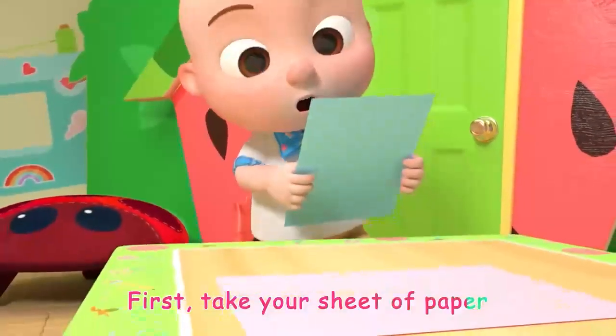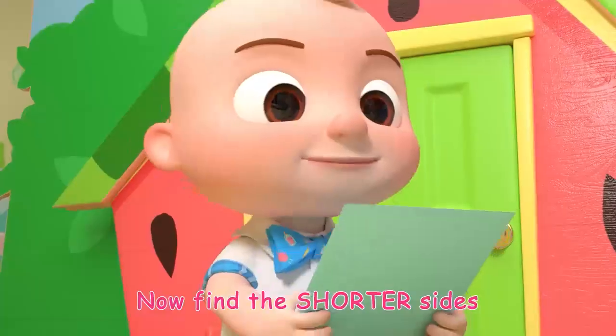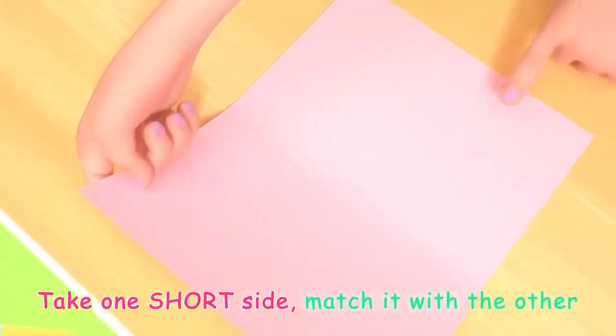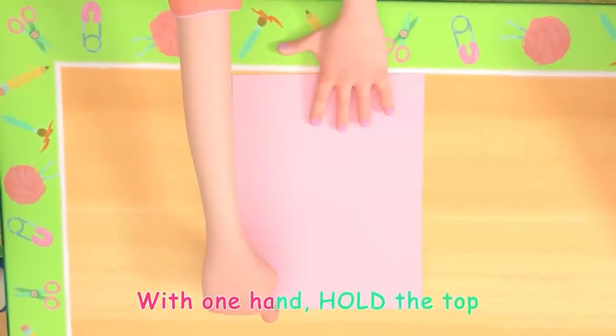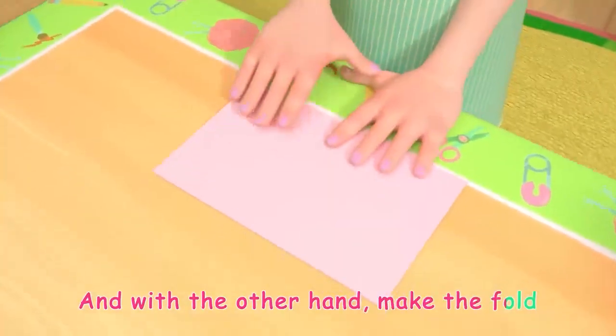First, take your sheet of paper. Now find the shorter sides. Got it? Take one short side and match it with the other. With one hand, hold the top, and with the other hand, make the fold.